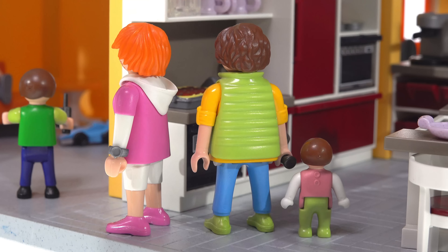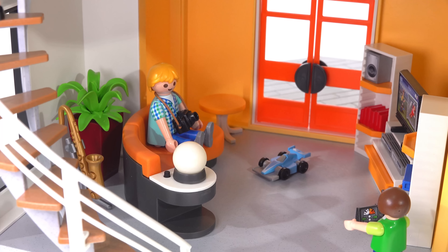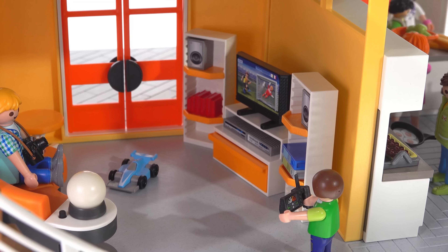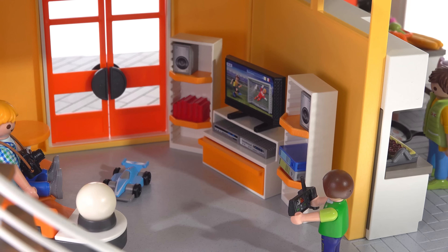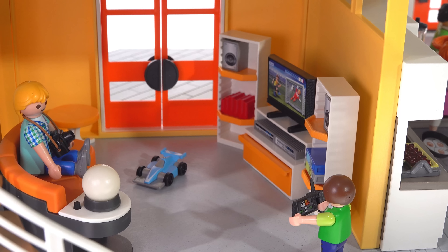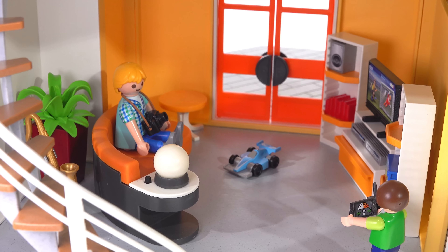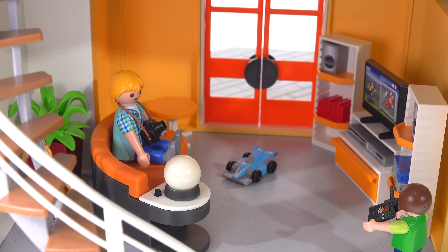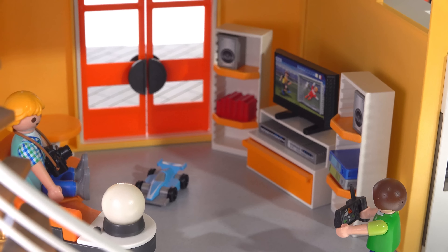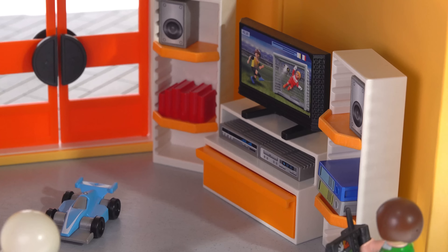The living room is set number 9267, which officially comes with only 37 pieces and costs $18. It doesn't have a lot of small accessories like the kitchen does. It's the smallest of the sets in terms of space and I feel it offers the least value for money. I placed it in the smallest room in the house, and as I mentioned in my original review of the house, that space is a little dark and dingy.